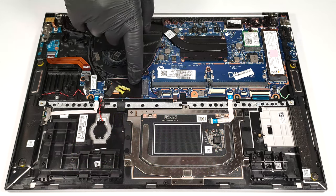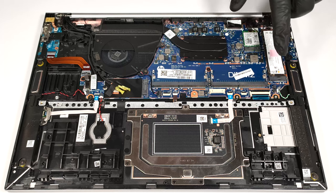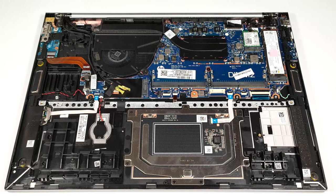The W1 slot for optional LTE or 5G connectivity is placed below the cooling fan. For storage, there is one M.2 slot compatible with 2280 Gen 4 SSDs.